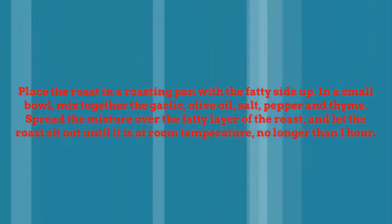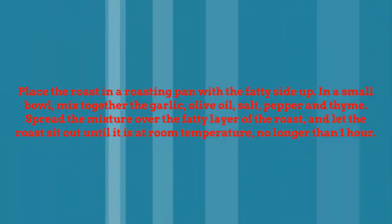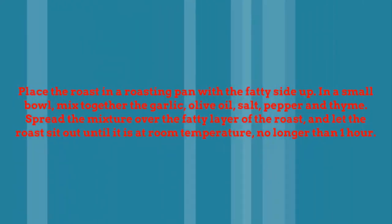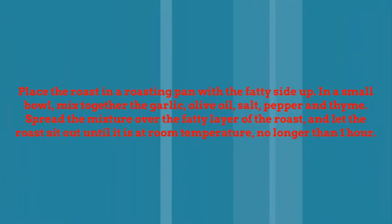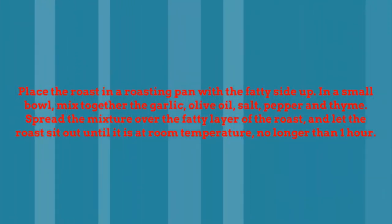Place the roast in a roasting pan with the fatty side up. In a small bowl, mix together the garlic, olive oil, salt, pepper, and thyme. Spread the mixture over the fatty layer of the roast and let the roast sit out until it is at room temperature, no longer than 1 hour.